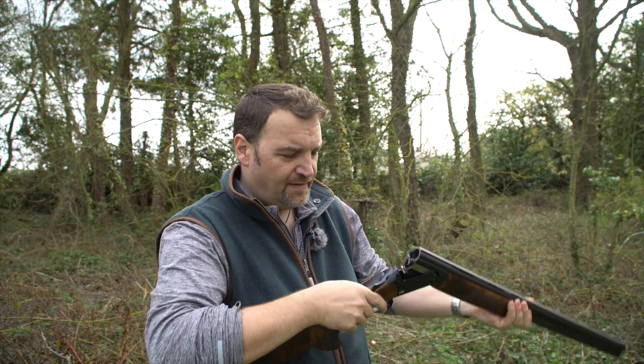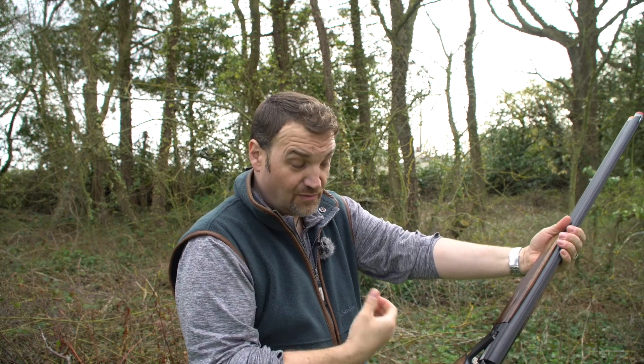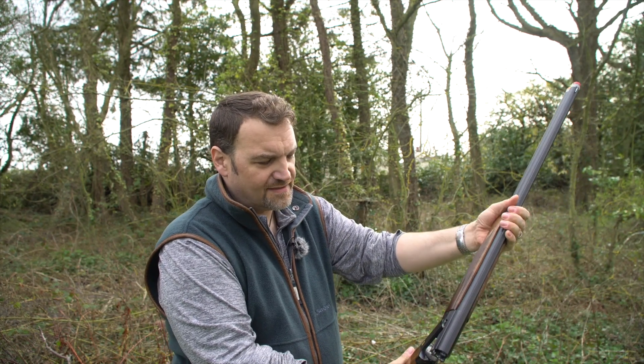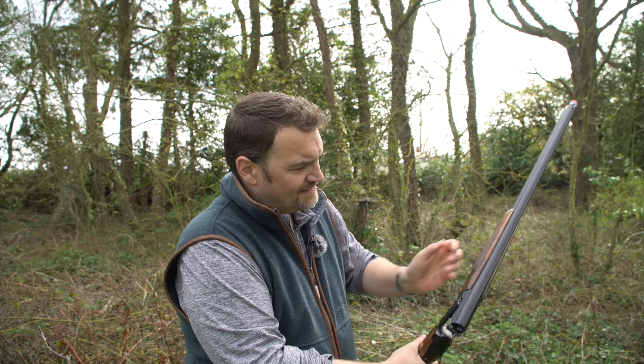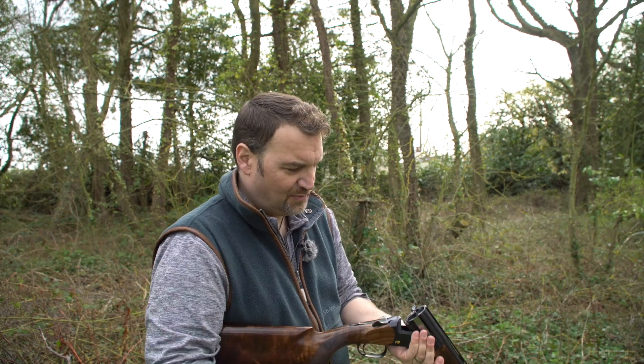Very, very nice — big fan. Second-hand, they are a cracking buy. They normally go for around three to four grand for a well-cared-for one, and this one is a nice example. I think they are lovely guns, and I can't really point any fingers at them for problems.